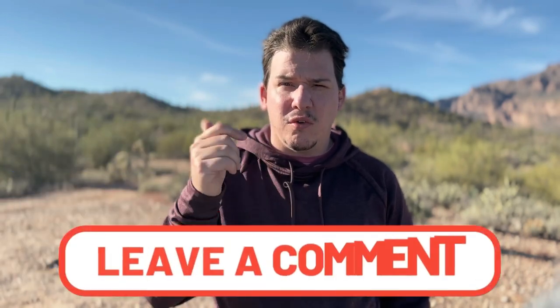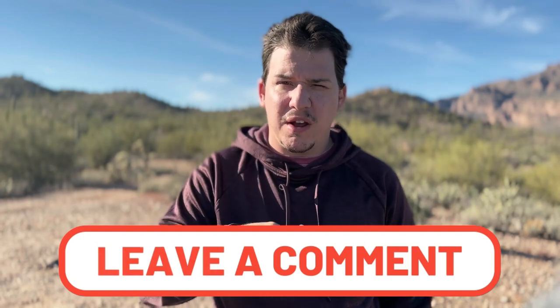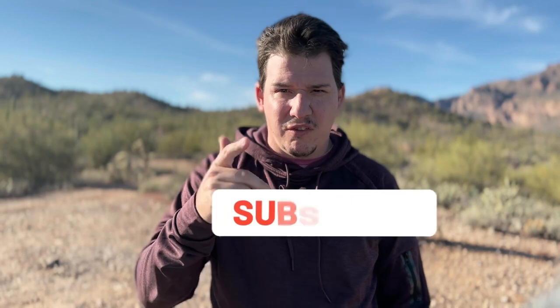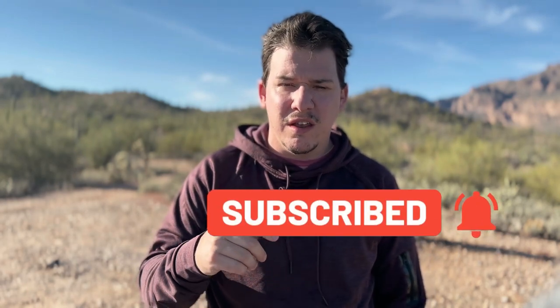Thanks for watching. I hope you got some value out of this video. If you did, make sure you smash that like button and comment down below what you liked about the video. Also consider subscribing if you haven't already, and hit that bell notification so it'll tell you each and every time we release a video.